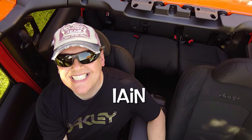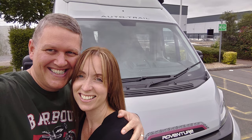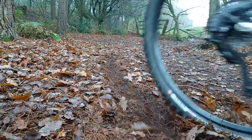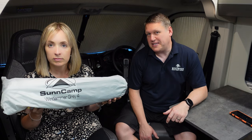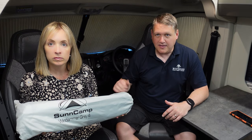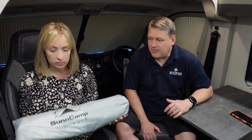Hello. Welcome back to our channel. This week we're going to review something we get asked about all the time — no suspense, straight in. We're going to be reviewing our windbreak and talk you through the differences between a pole windbreak and an air windbreak. It's something we get asked about quite a lot. We've never done a review on this before. We've had it for just over a year, so we're going to talk you through what we've used it for, how we use it, and the benefits as well.